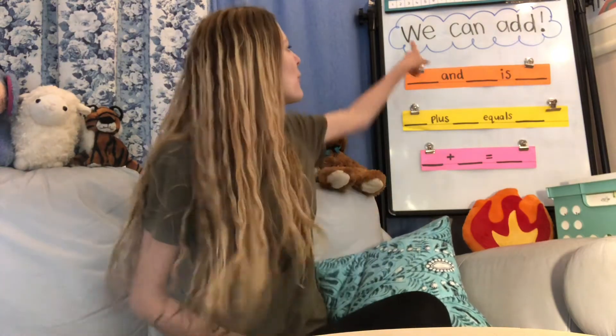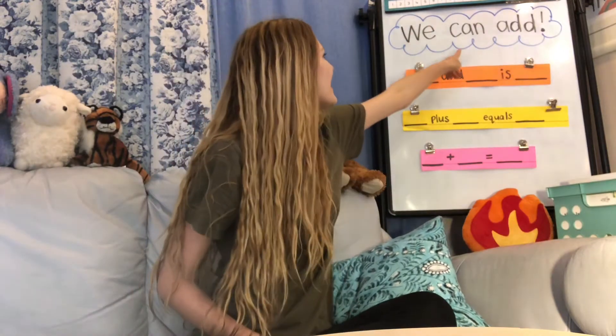Hi everybody, Miss Jennikin here. In this video we will be playing a math game using dice to help us practice adding. So the goal for today everybody is that we can add. Can you say that? We can add.